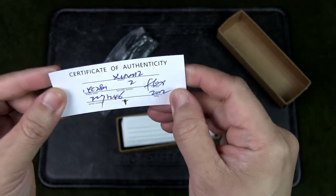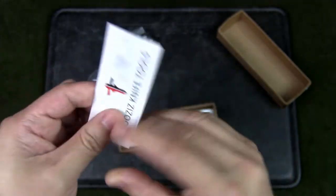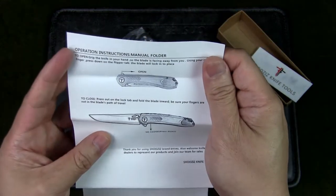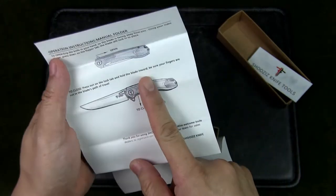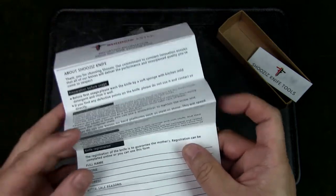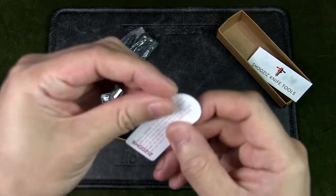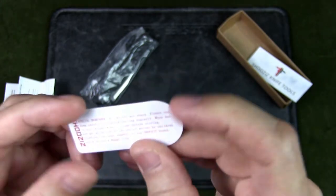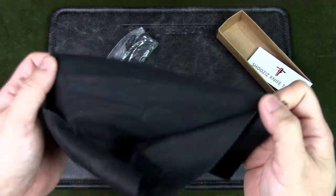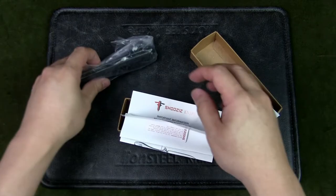There's a Certificate of Authenticity — quite hard to read the handwriting, dated 2022 I believe. There's also what looks like a product sheet: it shows how to use the flipper tab, how to close the liner lock, and some general information about the knife — you can even register your knife. There's also some small care instructions for the knife, and we get a microfiber cloth, which is something a lot of Chinese companies include. Let's get this out of the way and have a look at the knife.